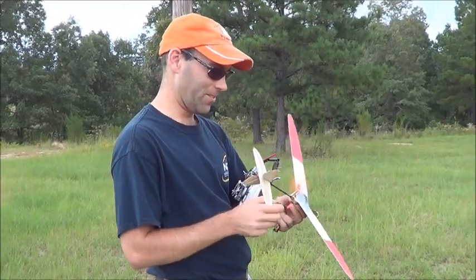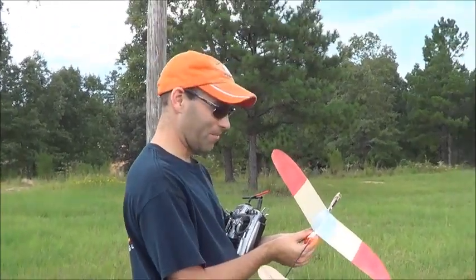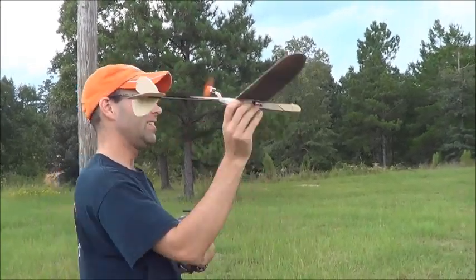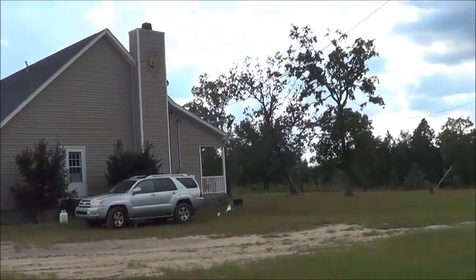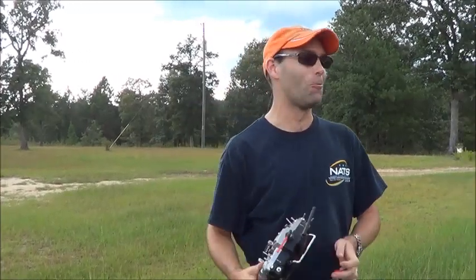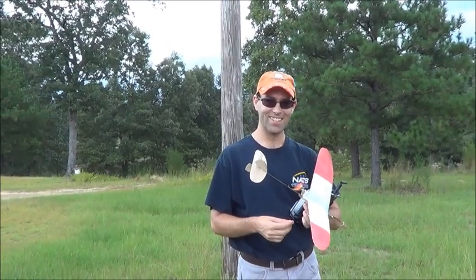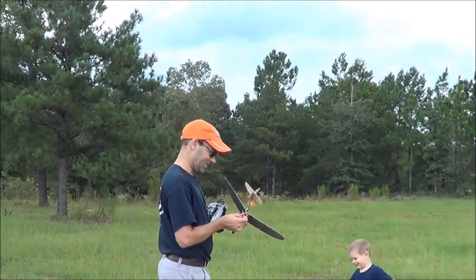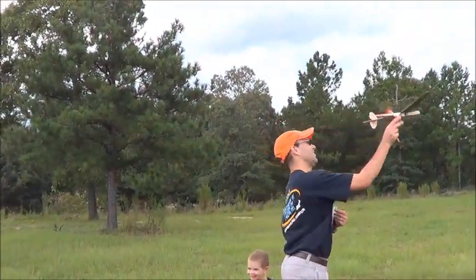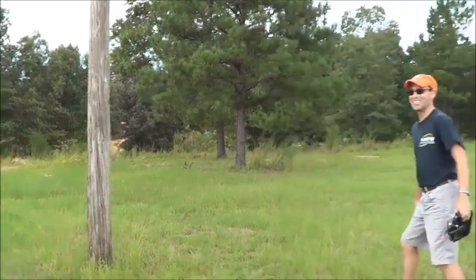We're going to try this a little bit differently this time — give myself a little more height. This is grossly, grossly underpowered, and we've got a storm coming in here. You know it's windy when that thing gets blown backwards, because that thing has a wide speed envelope. Let's try again. We're going to give this another shot — I'm going to step a little further out here. I did not get that charged up all the way. It is so unhappy.